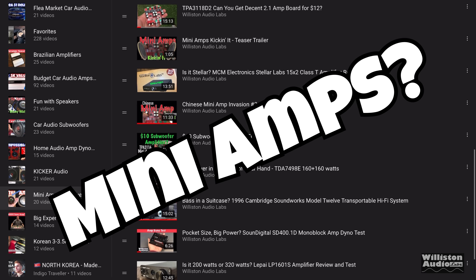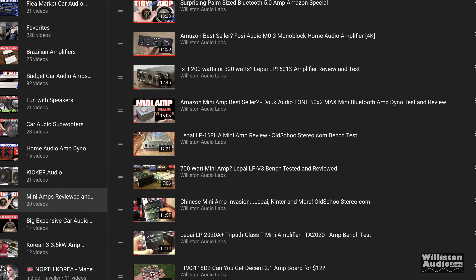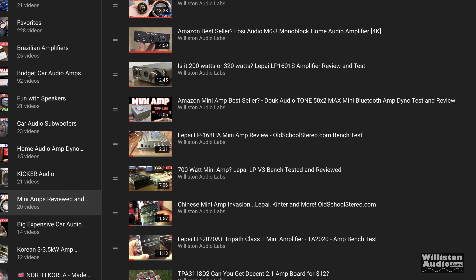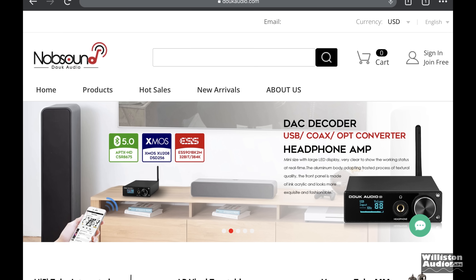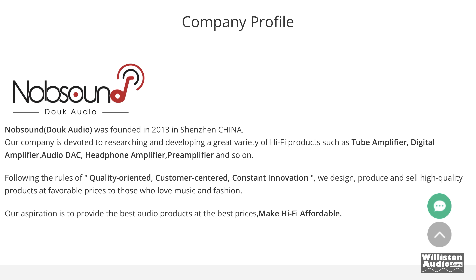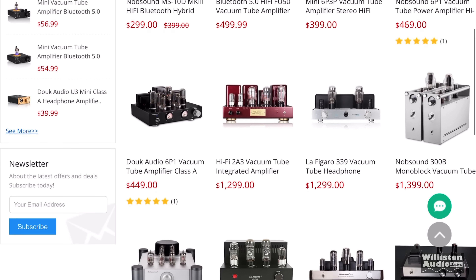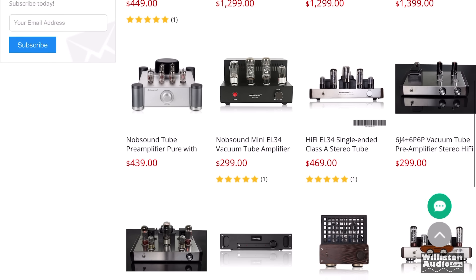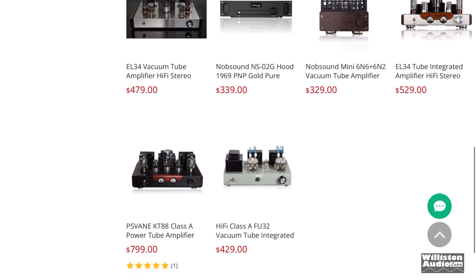Many audio amplifiers have been very popular on my channel. I've tested these for many years, even before I got my amplifier dyno. Check the link in the video description — I'll link to all the mini amps I've tested over the years. Today we're looking at Knob Sound, also known as Doak Audio, who've been around since 2013. I love their company profile: they design, produce, and sell high quality products at favorable prices to those who love music and fashion. They have dozens of amplifiers on their website, from $35 US up to $1,400 US — tube amplifiers even. Pretty impressive lineup.